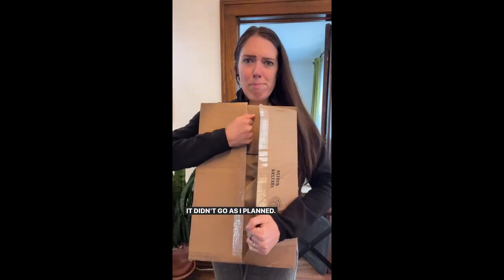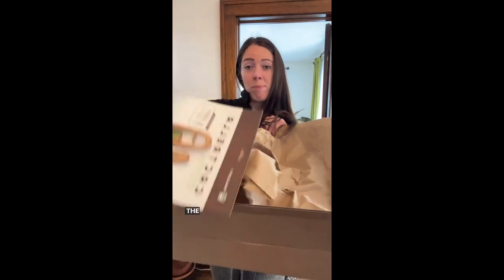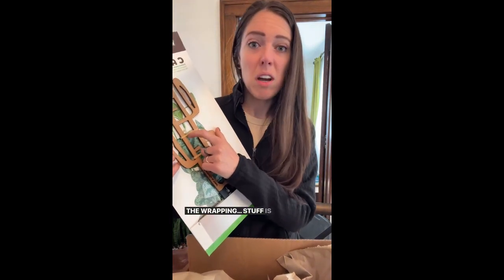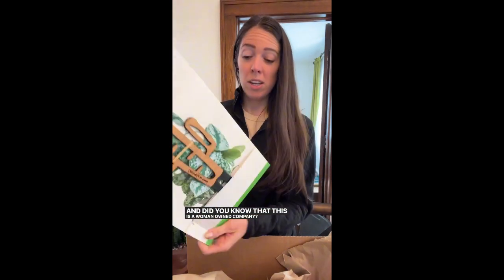It didn't go as I planned. You know what's awesome? The fact that they used no plastic. This is paper — the box is paper, the pack is paper, the wrapping stuff is paper, the tape is paper. And did you know this is a woman-owned company? Because I didn't, but it's written on the back of the package, and that's awesome. Happy to be a woman supporting women.